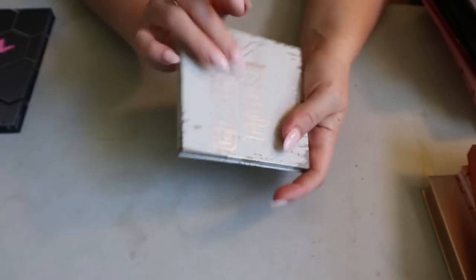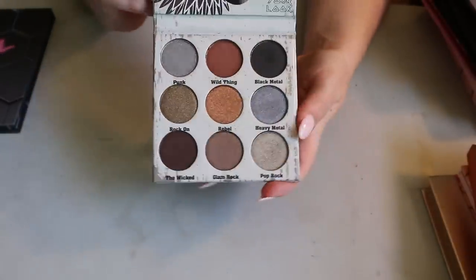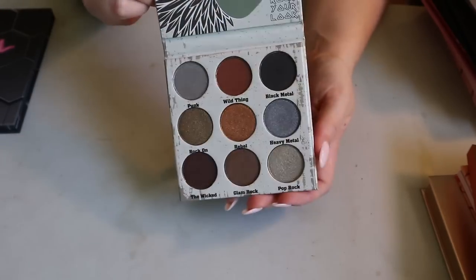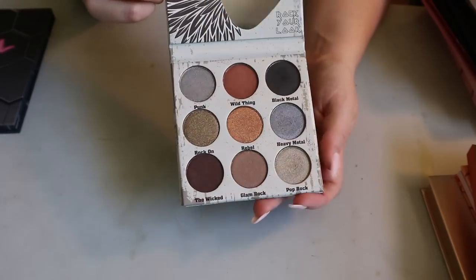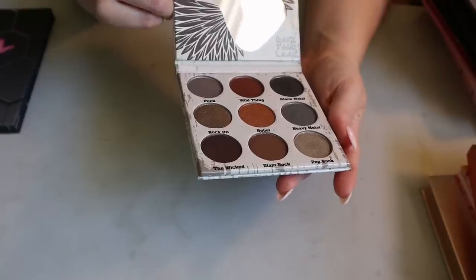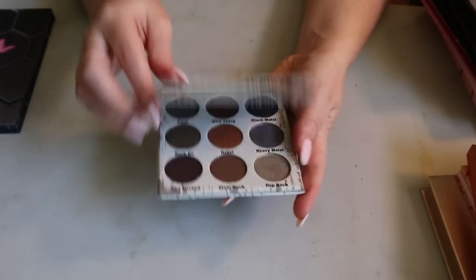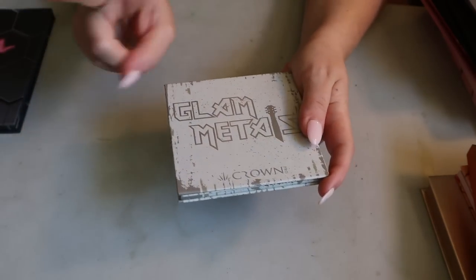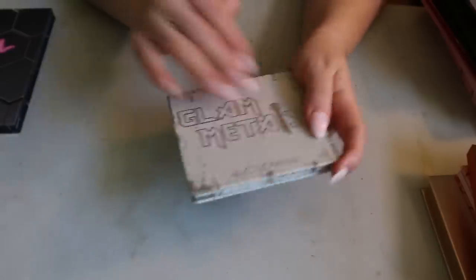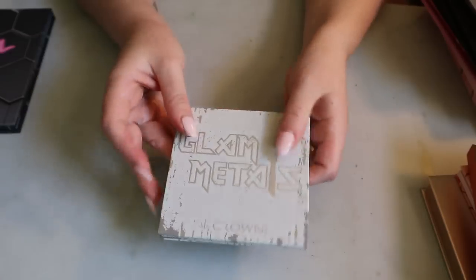I have a palette from Crown Pro — the Glam Metals palette. This one survived my chopping block series, so I still have it. It's a nice grungier neutral color story and everything is either satin or metallic. I really liked it when I used it — it gives you like a glam rock kind of look. The mirror is a guitar, so yeah, keeping that one.